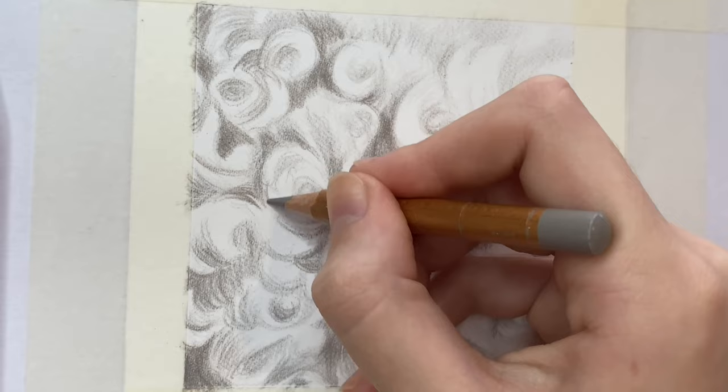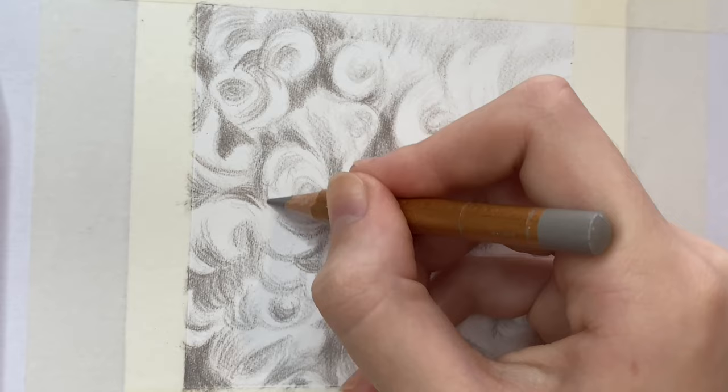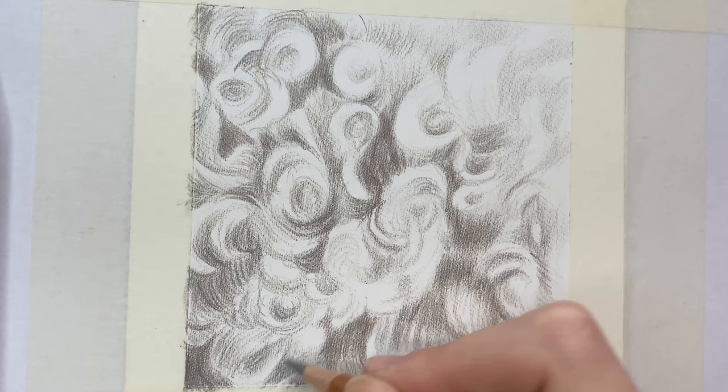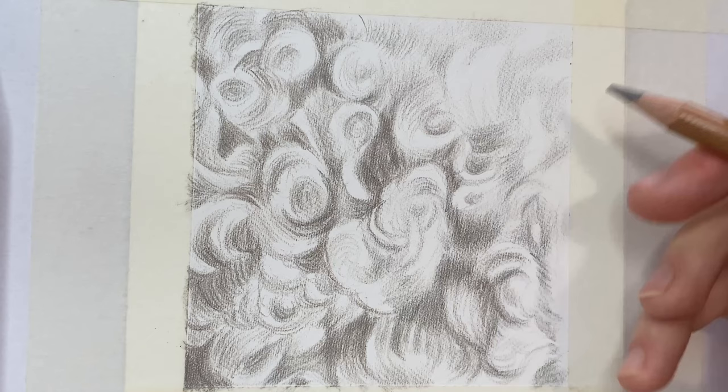Polychromos and Luminance pencils work hand-in-hand really and they complement each other brilliantly. Luminance pencils are predominantly wax-based so they're much softer and excellent for blending and smoothing out layers, whereas Polychromos being predominantly oil-based are a lot more vibrant and a harder pencil, so they're great for creating that detail.